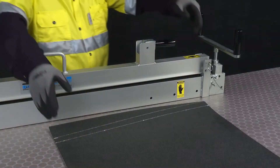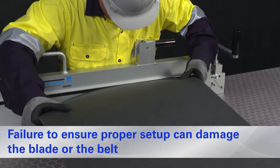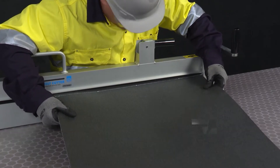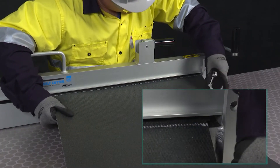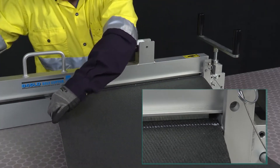Prior to cutting the belt, make sure your cutter is set up properly. With the cutter blade located opposite to the belt, insert the belt in the cutter and align the end of the offset line with the corner of the cutter. Securely clamp the belt and operate the handle to cut the belt.